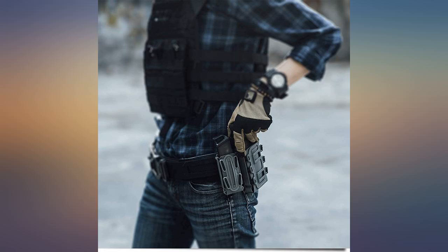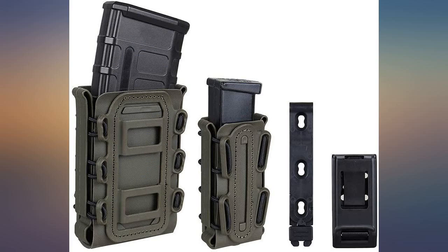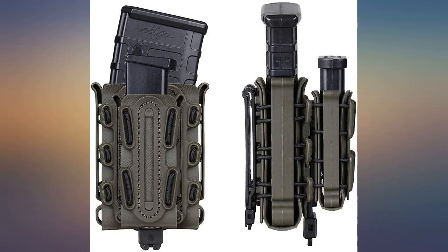It has good retention and comes with nice attachments. I just wish it came with a block-off plate sleeve for MOLLE webbing.